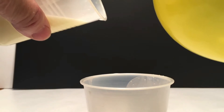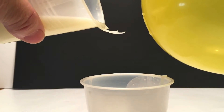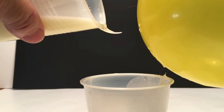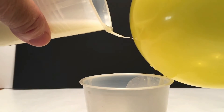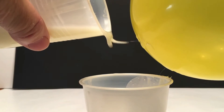Cornstarch and oil do not conduct electricity. However, cornstarch is dielectric — that is, when it's placed in an electric field, the molecules in it become charged. This makes them stick together. In this experiment, the cornstarch molecules stuck together and prevented both themselves and the oil molecules from flowing across each other, making the liquid thicker.